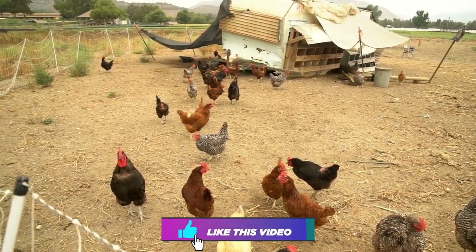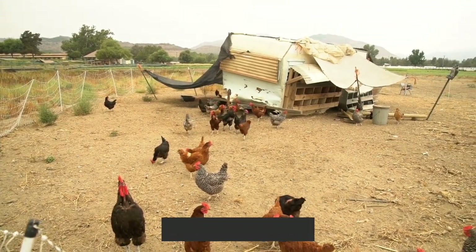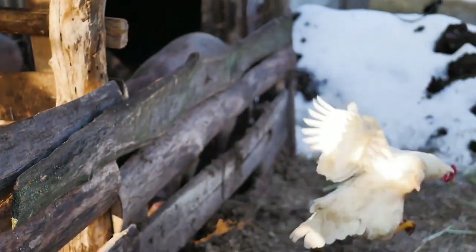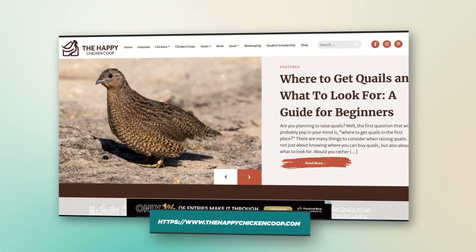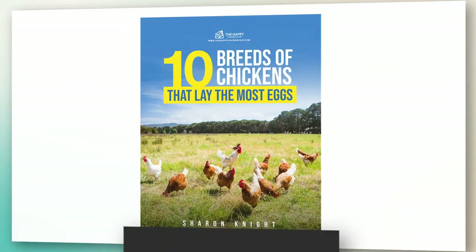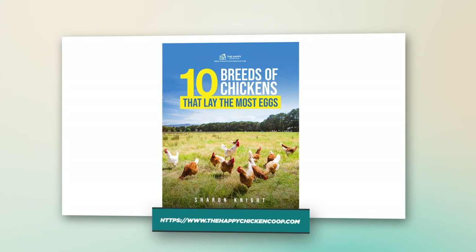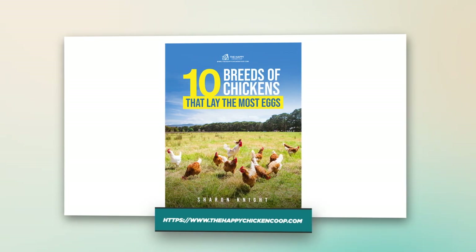Before we get into that, please be sure to like this video and subscribe to our channel. That's how we continue to grow our following so we can continue to put out great content. Also be sure to subscribe using the link in the description to our website, the Happy Chicken Coop. If you subscribe using the link in the description below, you'll receive a free ebook on the 10 best egg-laying chickens. In that guide, you'll get an in-depth breakdown of each breed and their disposition, egg-laying capability, how to care for them, and all that good stuff.